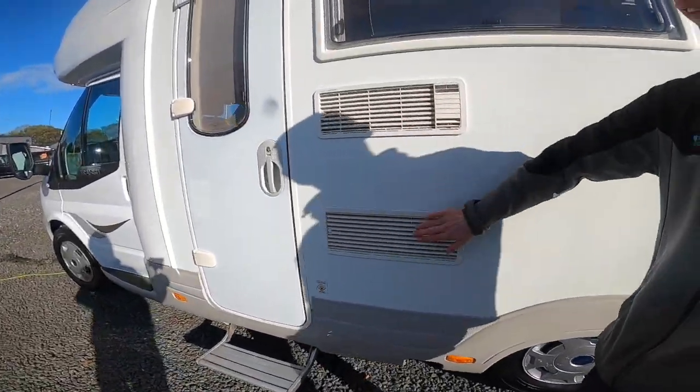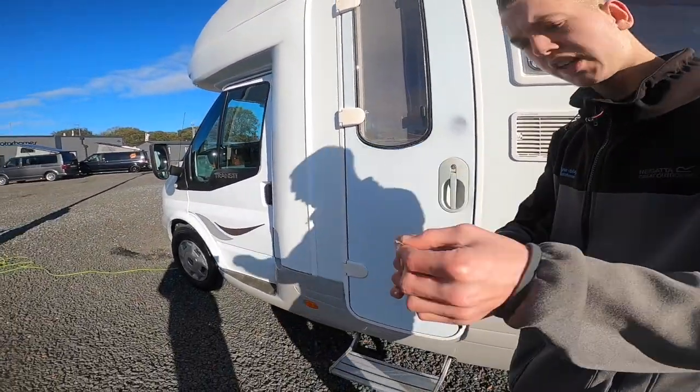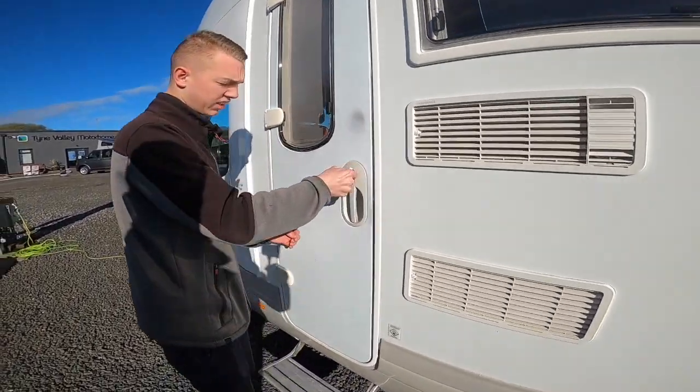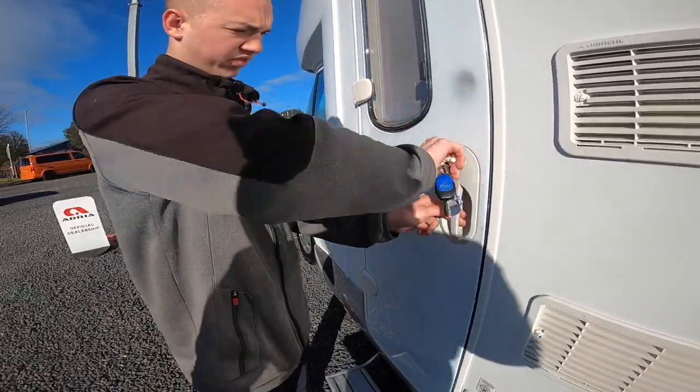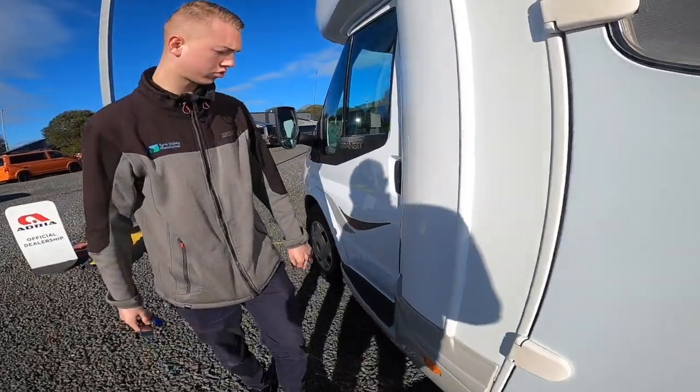You've got your fridge vents and your awning light. The habitation key also opens this door here, and you can lock and open the habitation door.